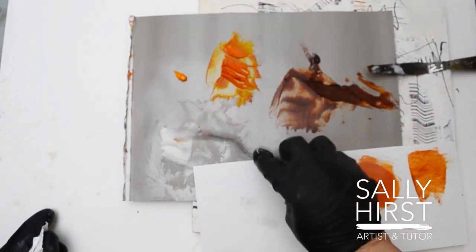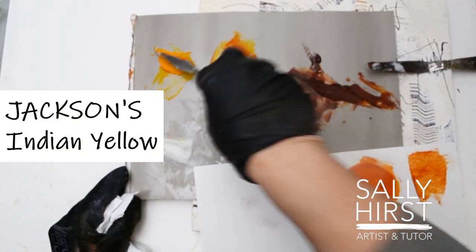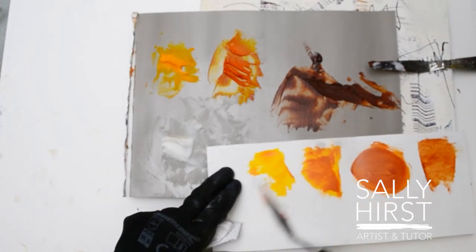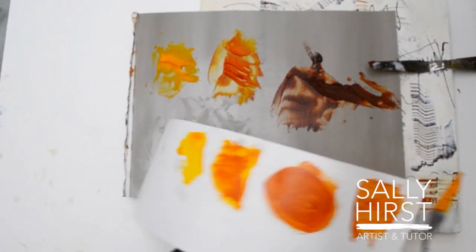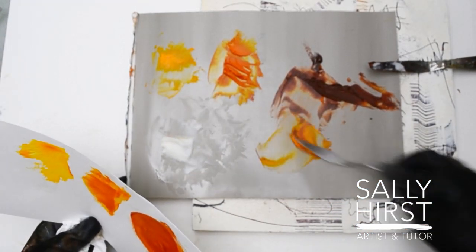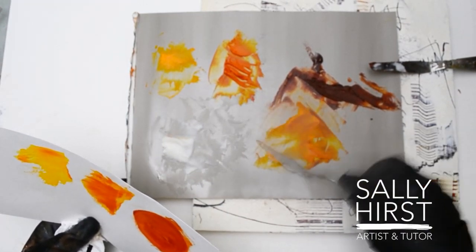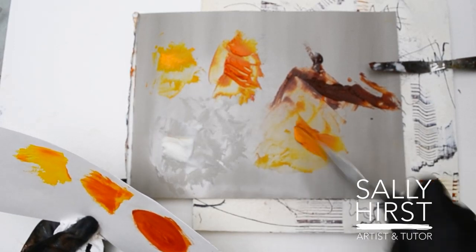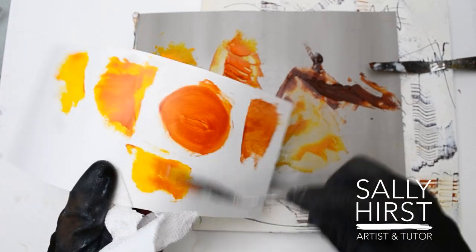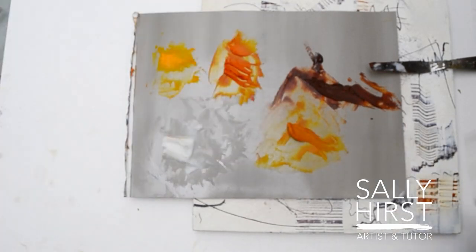And then, of course, I've got another favourite of mine, which is the Indian Yellow — this is Jackson's Indian Yellow. It's quite pale. However, mixing that with the Rembrandt is my go-to on the whole for making something nearly a Nickel Azo Gold. Anyway, I digress.